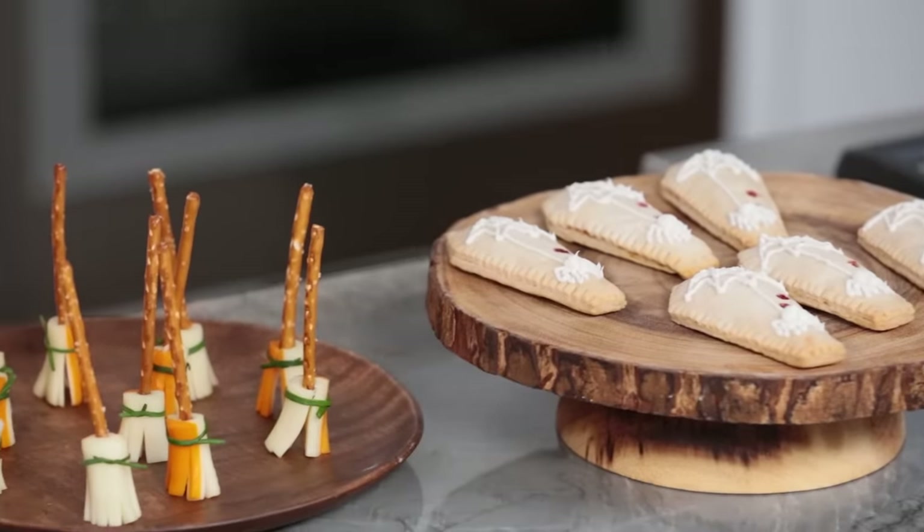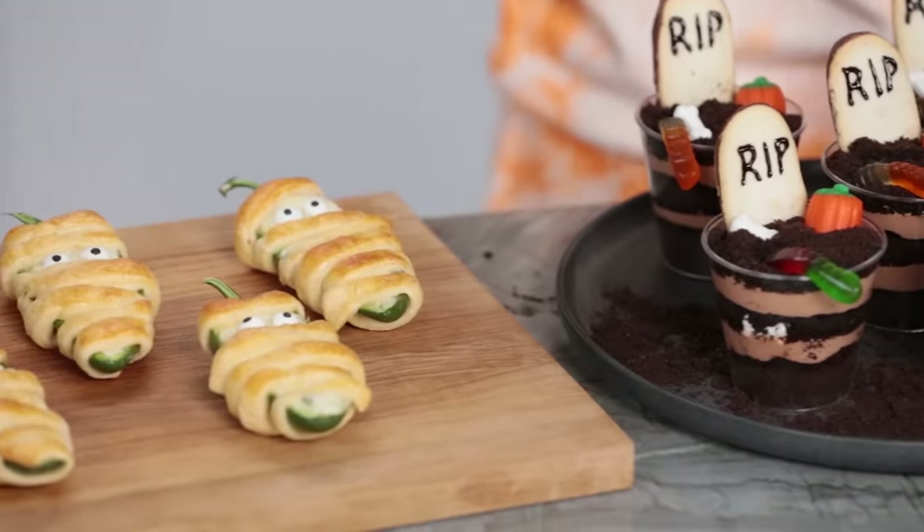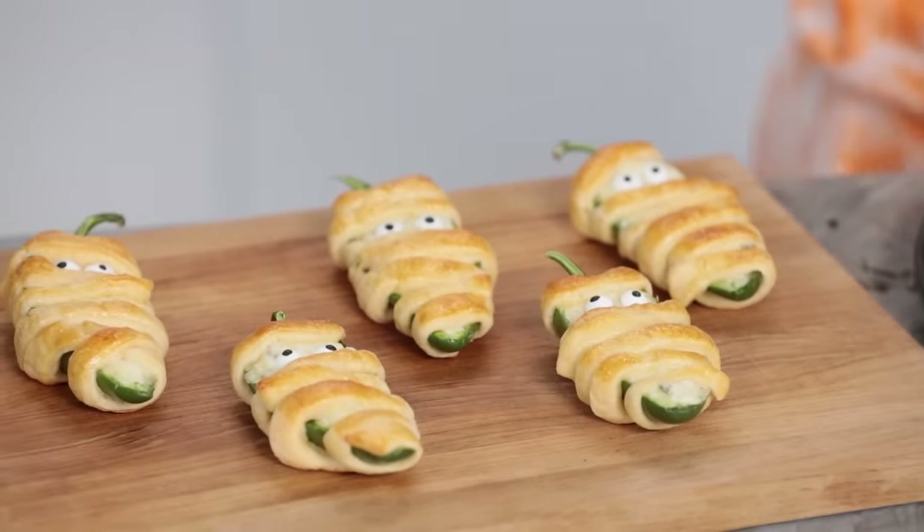That does it for the video! Here are all of the Halloween treat recipes that we made today: coffin toaster pastries, cheesy witch brooms, graveyard dirt cups, and mummy jalapeño poppers — or as we like to call them, Halloweenos! I really hope you guys enjoyed this video and enjoyed these recipes! I love Halloween, it is my absolute favorite holiday! I'll be posting a bunch of pictures on all my social media accounts and the recipes in the description down below.